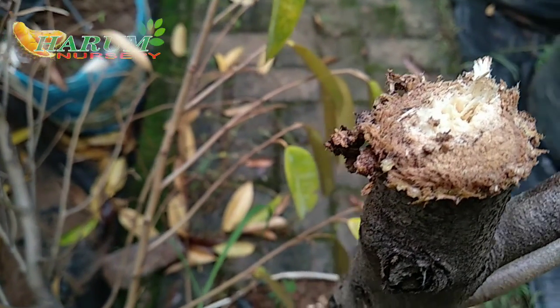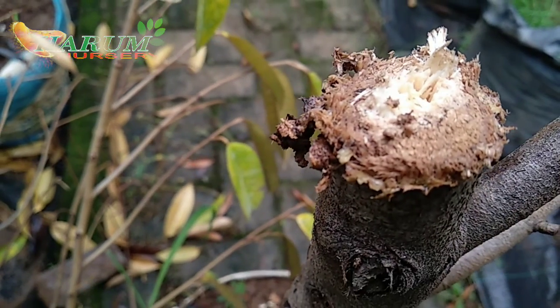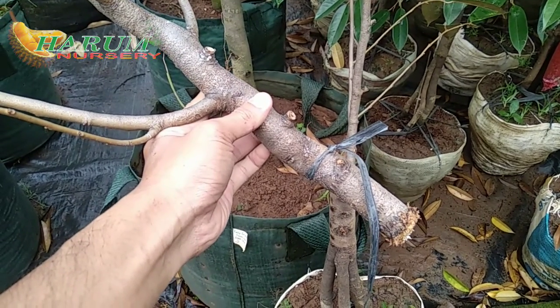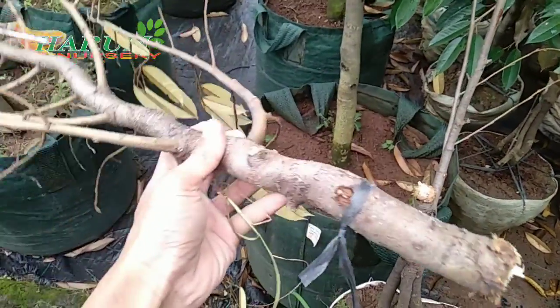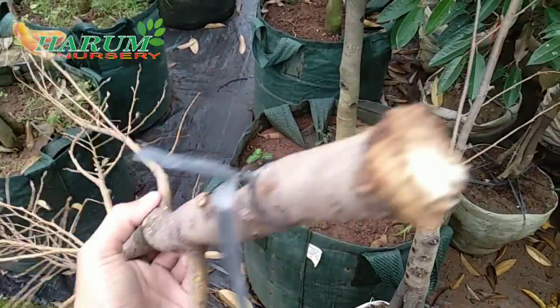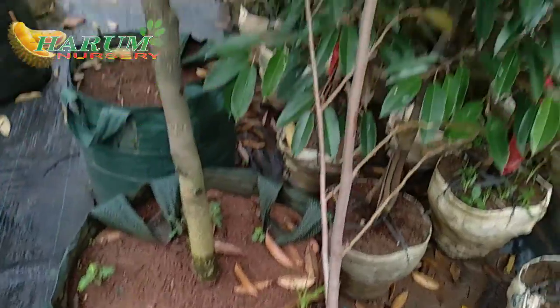Nah ini kita potong dari sini. Sudah terpotong, jadi seperti ini kondisinya sekarang. Ini kita harus buang karena supaya tidak menyebar ke bagian batang utamanya. Seperti ini.